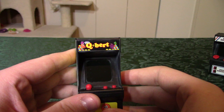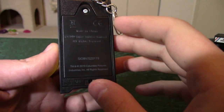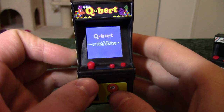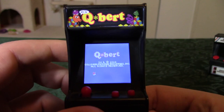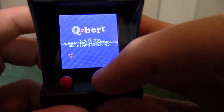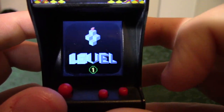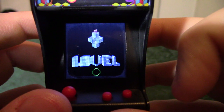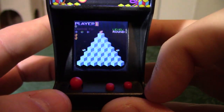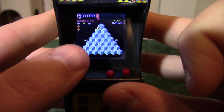Let's go ahead and fire this thing up — it takes triple-A batteries. Hello! 'Hi, you're in dog.' It even has a little voice sample. 'Hello, Q*bert, it's been a while.' There's a little intro cutscene, and the joystick is even mounted diagonally.